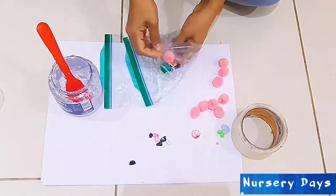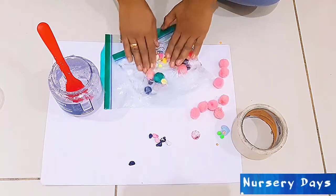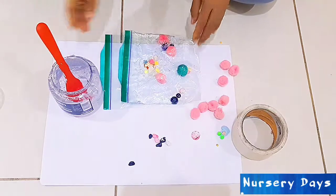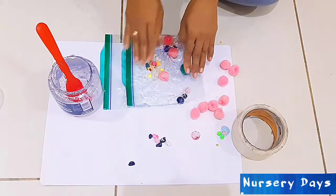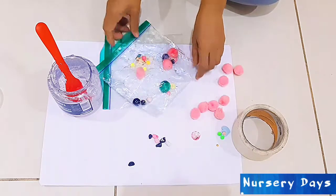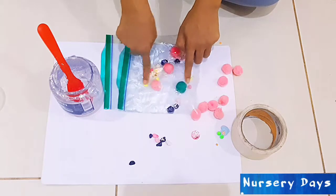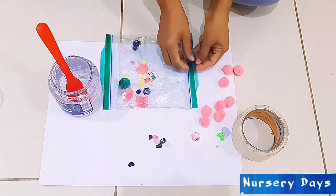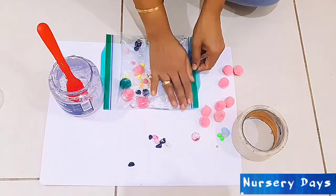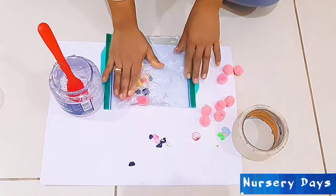If you have older children, include them in the process of making the sensory bag. I like to use clear gel because when it is clear, children can see all the small objects in the bag and they can aim to touch and move these items. If there is extra air in the bag, just open it, expel the air, and seal the bag once again.